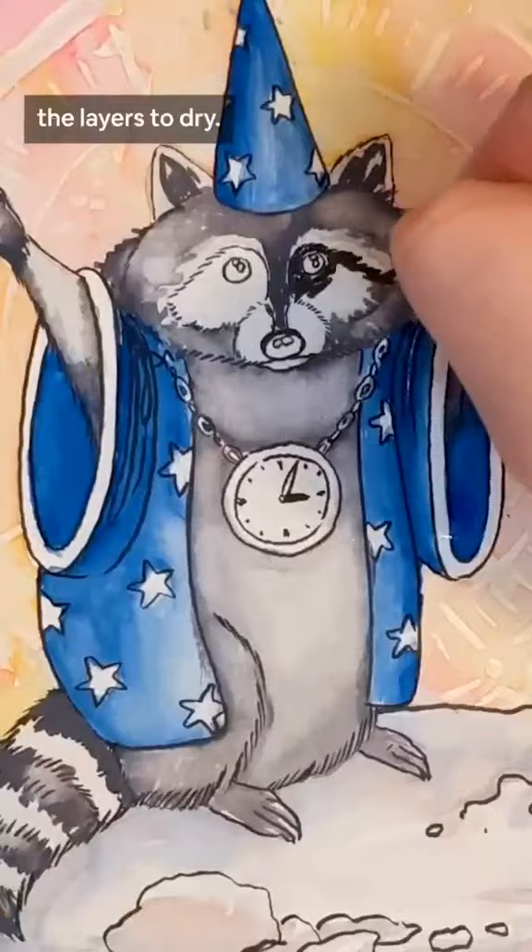And then of course I came back with my white jelly roll pens to highlight and give the fur texture. The last thing I did was use a special eraser to pull up the masked areas to reveal the white paper underneath, and there it is. I think it turned out pretty cute. What do you guys think?